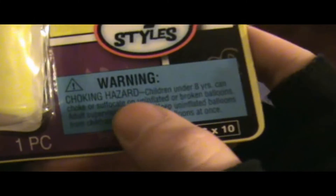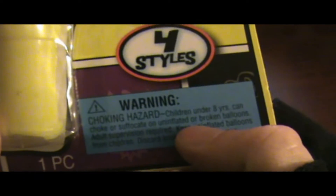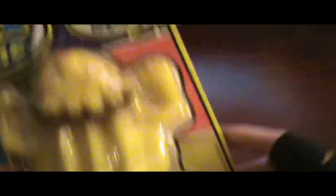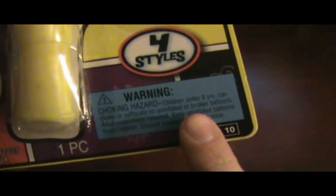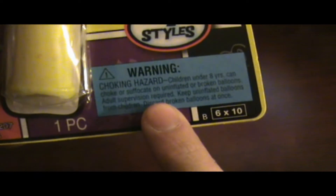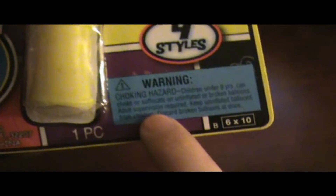We got the warning: choking hazard. Children under eight years old can choke or suffocate on uninflated or broken balloons. I thought this was a ball — it did say ball — but down here it says balloon. I wonder what it is. Adult supervision required, because it takes an adult to blow up a balloon.